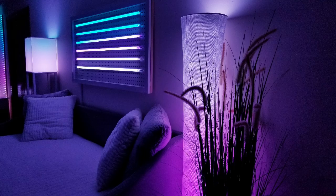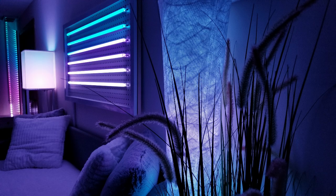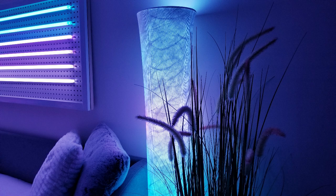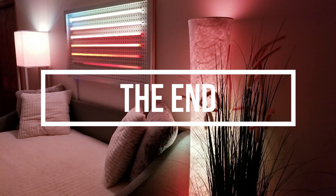So that about does it for the unboxing and review. Overall this lamp checked all the boxes and for the price point it's offered at, you can't go wrong if you like this style of RGB lighting. Please let me know if you have any questions at all and I hope you have a blessed day.